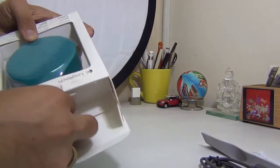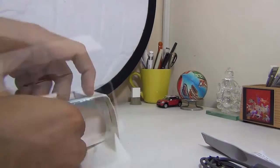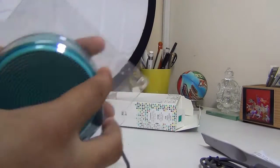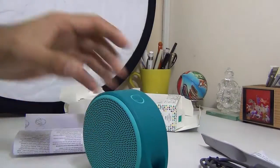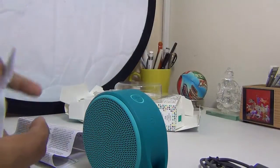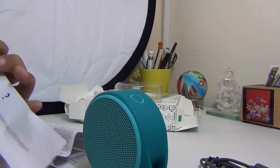It comes with a cable which is used for charging, and the very next thing we have in the box is the Logitech speakers. This is all we get — the speaker unit itself, which is the main attraction, along with some quick setup guides, manuals, a warranty document, and a compliance document.